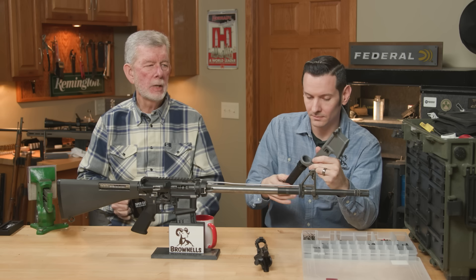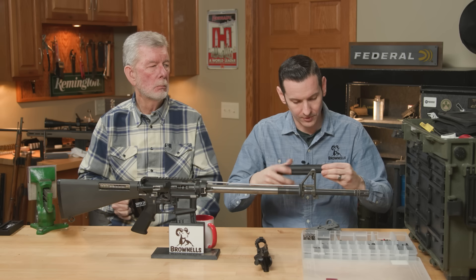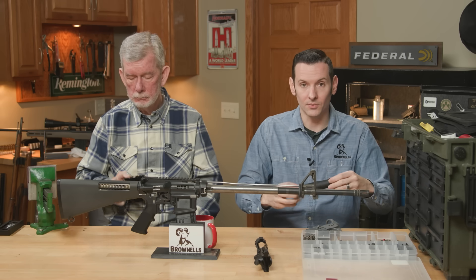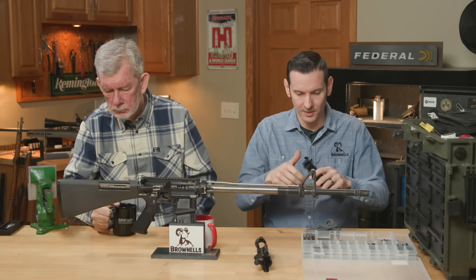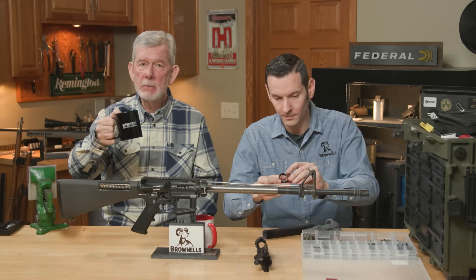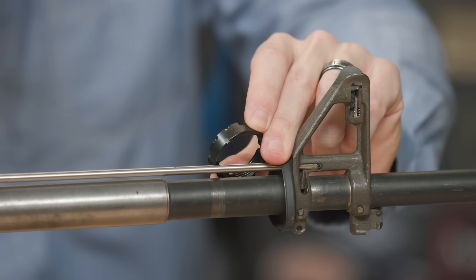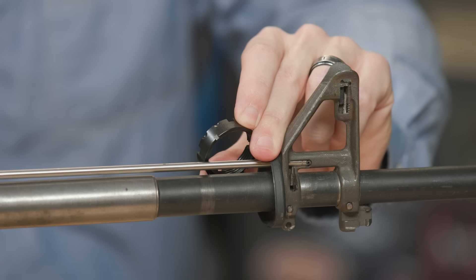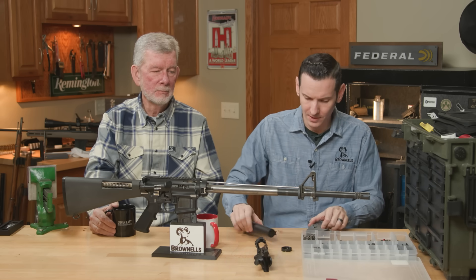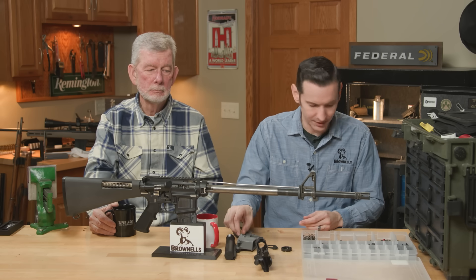Most castle nuts come with a little space for staking if you want to stake it. One of the things that's great about this forward control design castle nut is that it has a more pronounced staking area than other castle nuts. So there's no reason to put this one on backwards at all. Just kind of show you, because I love these forward control castle nuts. Don't put your castle nut on backwards. It isn't wrong — we just don't do it.